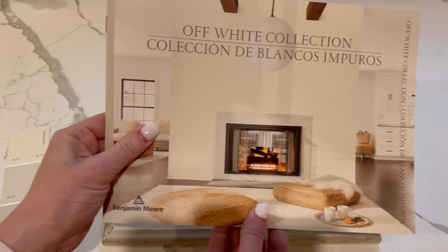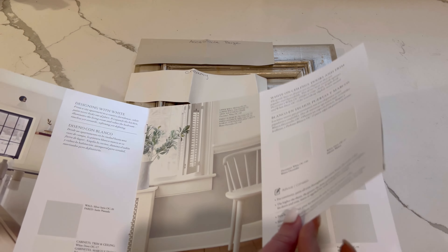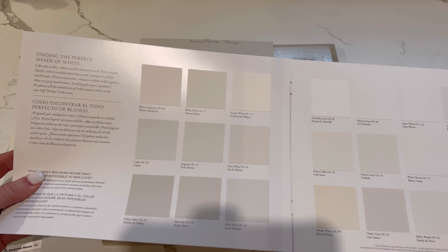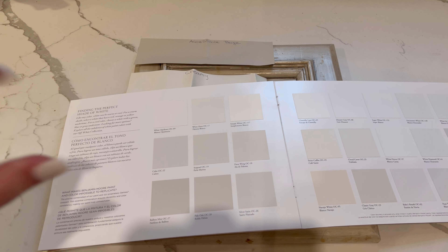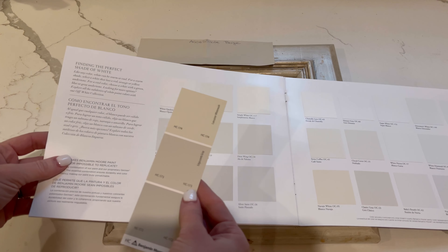We're off to the paint store for like the fifth time this week because I just can't decide the right color. But I've got some help with me — my beautiful sister. She's my person that I run everything by. We've got a lot of different colors. Here's the off-white collection from Benjamin Moore. Some really beautiful colors. Things can look so different in these books than when you get a sample, so I highly recommend getting a physical sample to paint on. I like Benjamin Moore because they give you smaller samples that cost $7. Sherwin-Williams has great colors too, but they give you a massive sample.